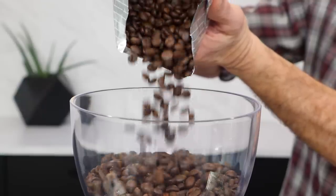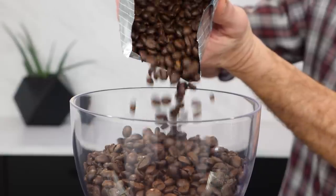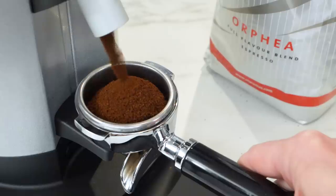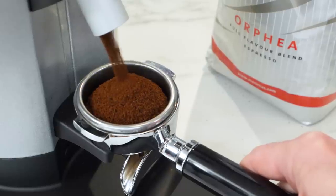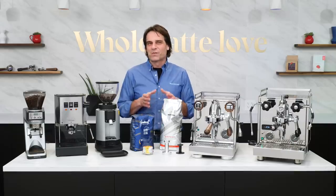Coming up, I'll have a couple of suggestions for whole bean coffees — two crowd favorites with better than 4.5 out of 5 star ratings. Both are incredibly easy to work with and go for under $10 a pound.